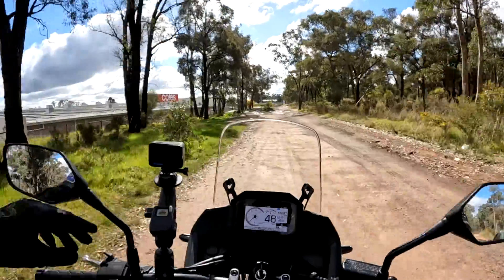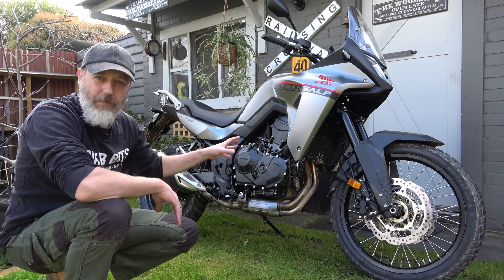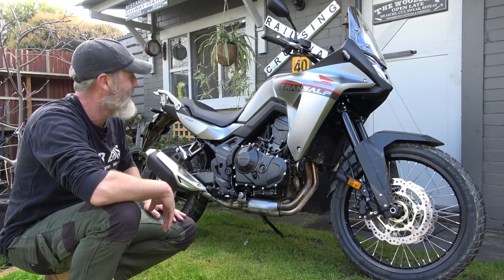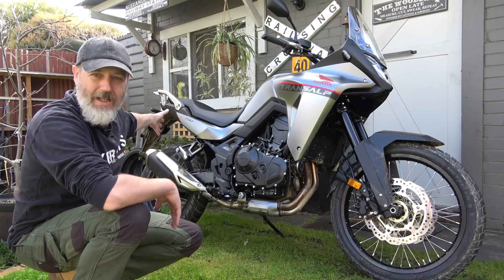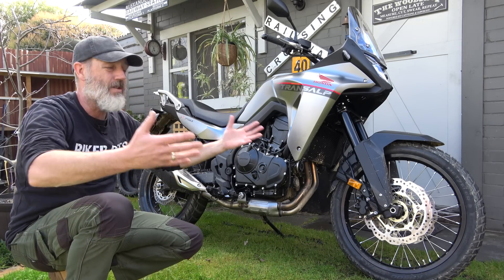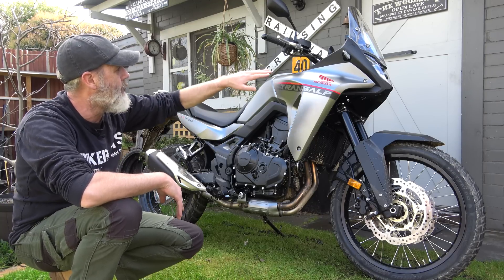There you go — nuts. Righto, back to the man cave. Well there you go guys, that's the Honda XL750 Transalp here in bloody Australia. I reckon it's bloody fantastic — it is more than off-road capable as you saw. I would definitely buy one of these. I'd get it in black — I love black bikes. Chuck some crash bars on it, bark busters, bash plate, maybe a luggage system to go on the back.